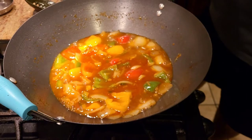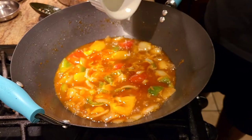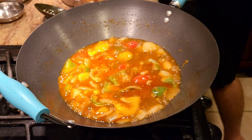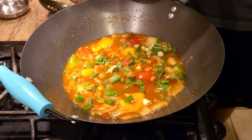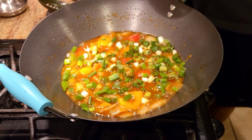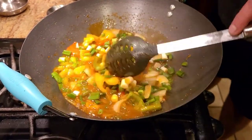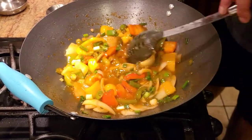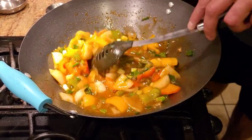Alright guys, once you get a little boil in the water, add a little bit of cornstarch slurry. After adding the cornstarch slurry, we're also gonna add some onion chives — just a little bit. We'll leave some for garnishing, then give it a good stir. As soon as it starts thickening up a little bit, we're gonna go ahead and add our gobi to it, give it a mix, and we'll be all set to go.